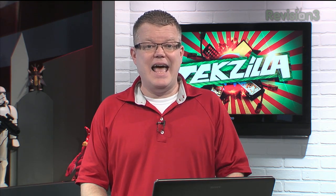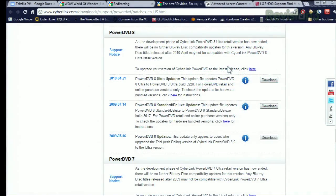According to the PowerDVD website over at CyberLink, the last update for the PowerDVD 8 Ultra software was back in April of last year, and CyberLink's update page states: as the development phase of CyberLink PowerDVD 8 Ultra retail version is now ended, there will be no further Blu-ray disc compatibility updates for this version. Any Blu-ray disc titles released after April 2010 may not be compatible with CyberLink PowerDVD 8 Ultra retail version.